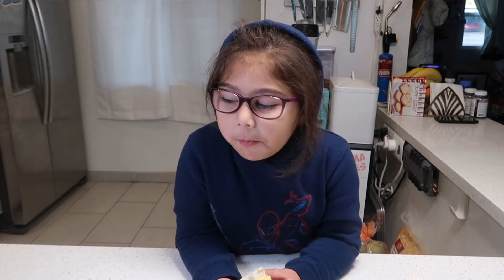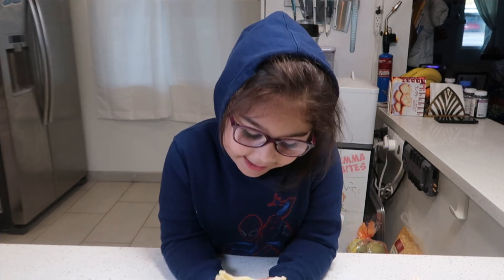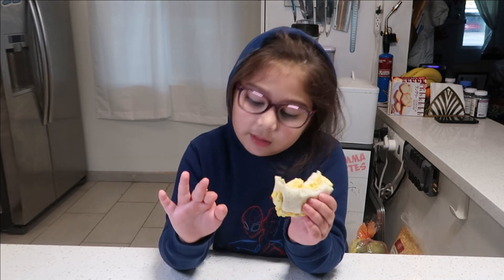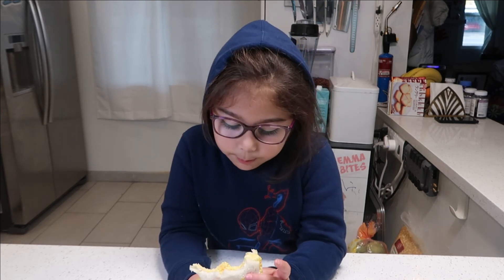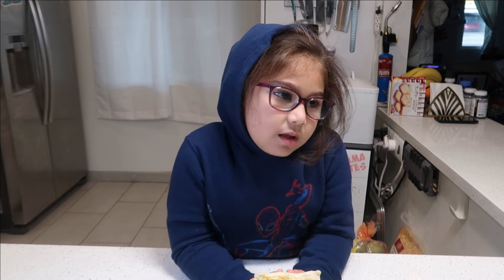What's it taste like? I think it's very simple — you just put bread, eggs, and cheese, and that's it. I think you could add any bread, any cheese, or if you want eggs you can have it.